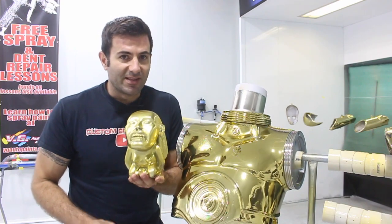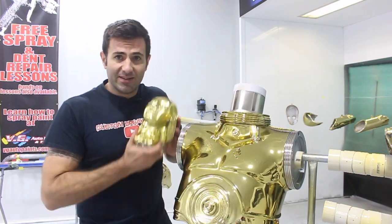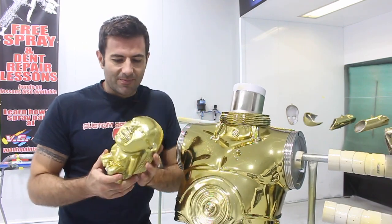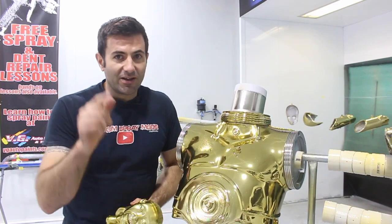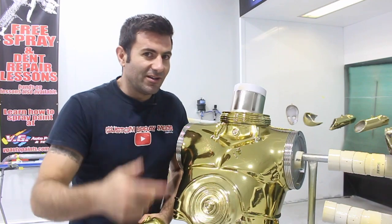So this was sprayed with chrome paint over the black base and then it had gold candy put on top and 2K clear on top of that. And if you look at them next to each other, they look pretty similar, almost just as good as each other. So that is the AUSA chrome paint and I'm going to be going over that in my next video. Stay tuned for the AUSA chrome in the next video.